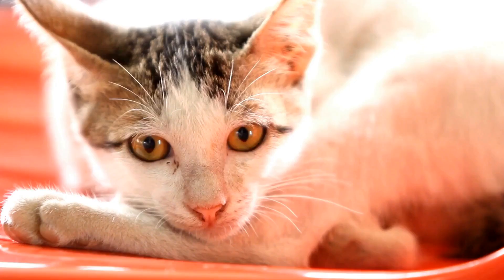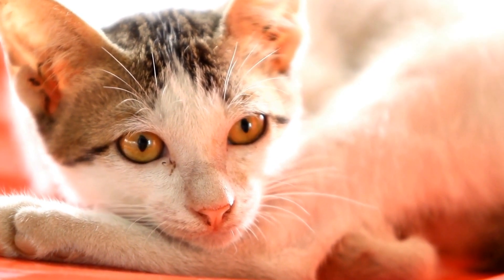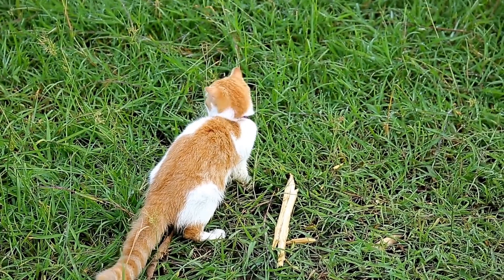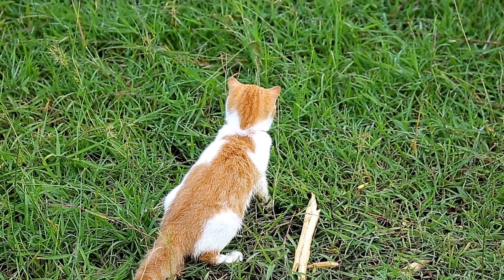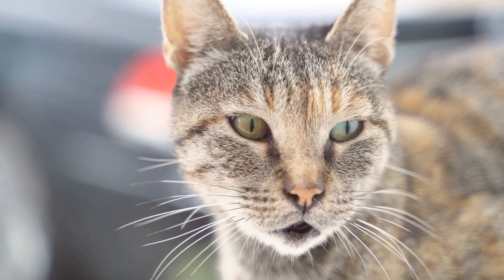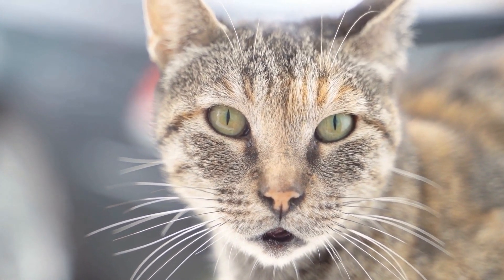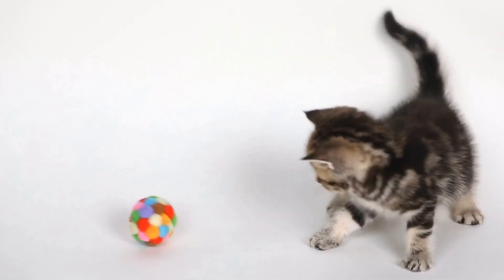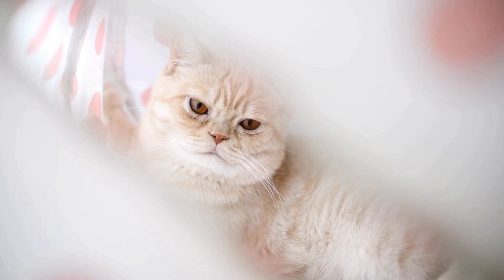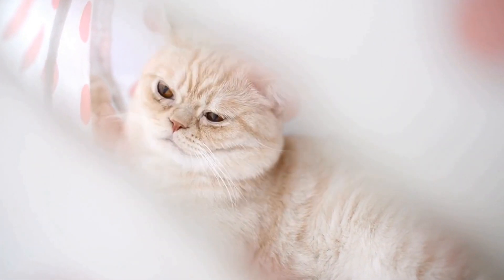4. Trimming. Regularly trimming your long-haired cat's fur is necessary to prevent it from becoming too long or getting in their way. Be very cautious when using scissors, as you don't want to accidentally cut your cat's skin. Start by using a pair of grooming scissors or clippers specifically designed for cats. Trim the fur around the face, paws, and bottom area to keep them clean and tangle-free. If you are not confident in your trimming skills, it is advisable to seek professional help from a groomer.